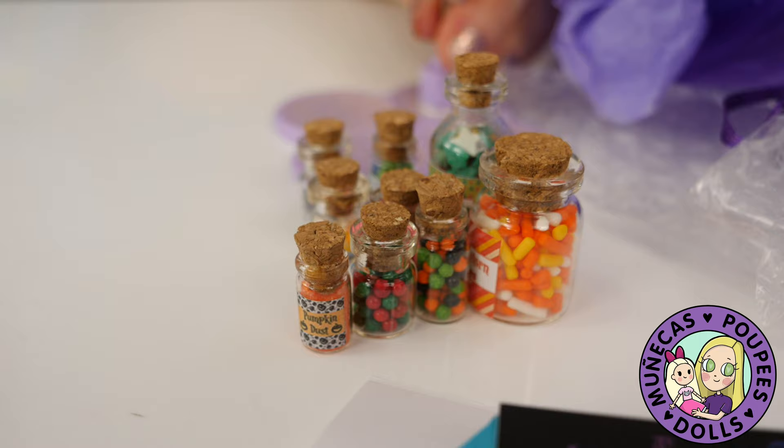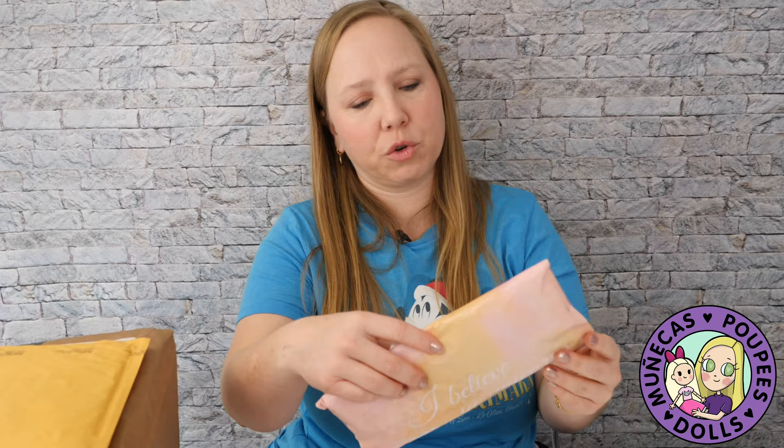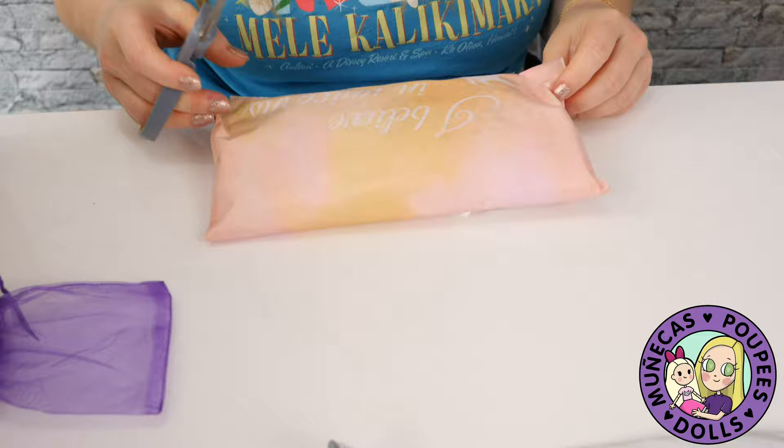Next up we've got a package from Caitlin. Let's get this one open — I love this package, it's like an 'I believe in unicorns' mailer. It's really cute.